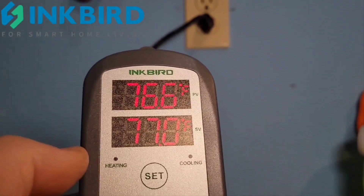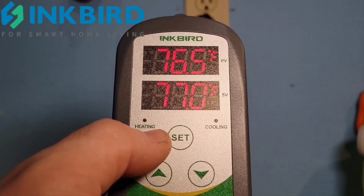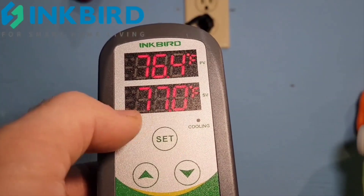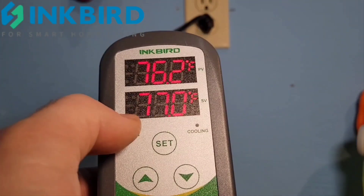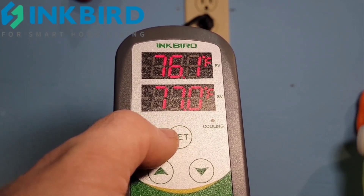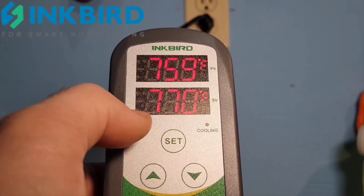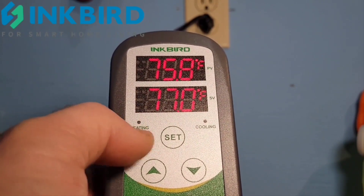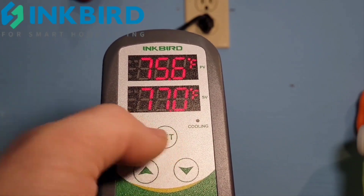To enter the settings, you press SET for 10 seconds. After that, you press SET for one second to go to the next setting. To save your settings at the end, press SET for three seconds. If you're not fast enough, it might kick you out and you'll have to re-enter, but at any time you can press SET for three seconds to save what you've already done.